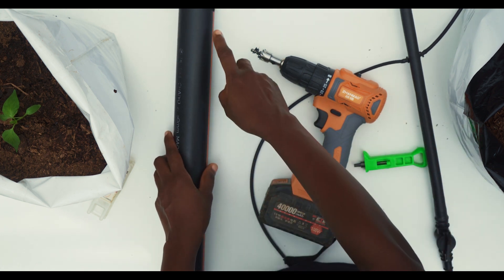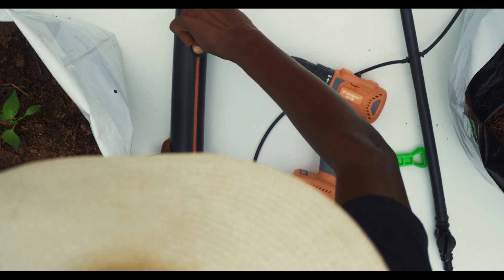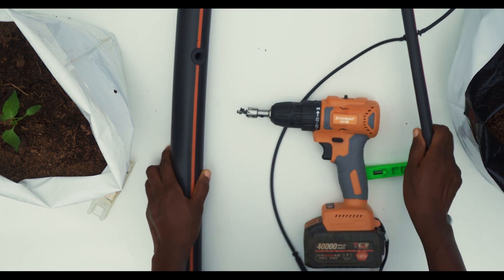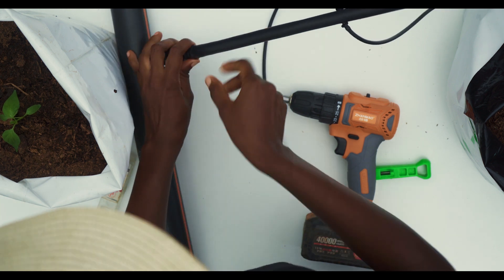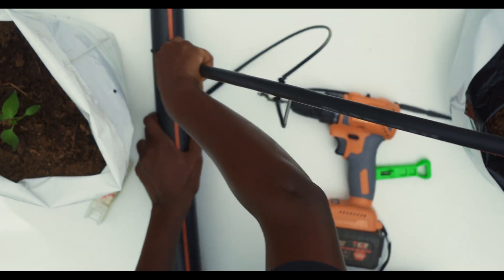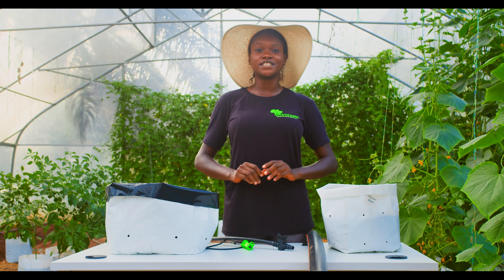When the drilling machine has made a hole on the pipe, the rubber gasket is fitted into the hole. This is used to seal the connection to avoid leakage. The already connected 16mm pipe is then attached into the rubber gasket. This allows for a free flow of water from the water source into the farm.